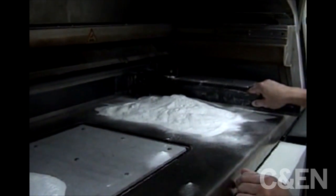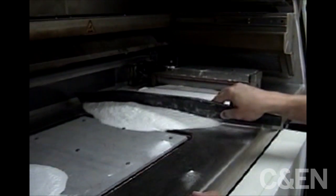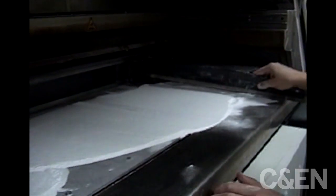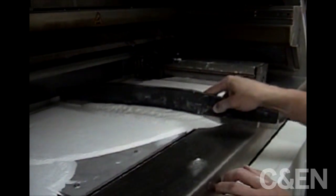The powder is being spread now simply to help the roller mechanism, which will be moving across to produce a very flat layer of powder, which will be the basis for the part to be built.